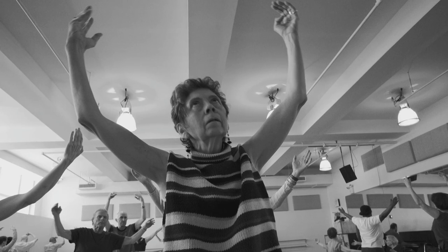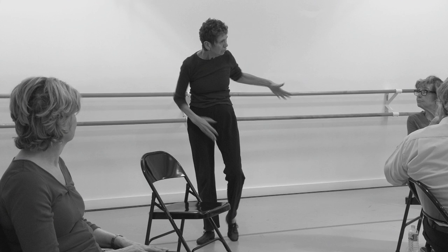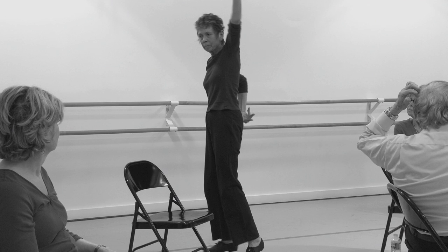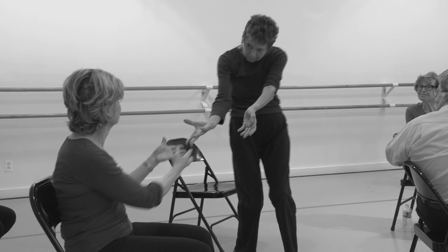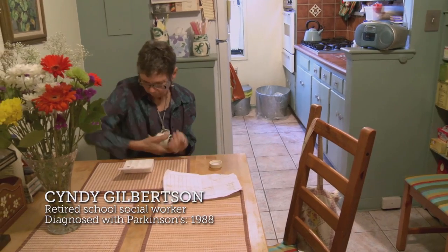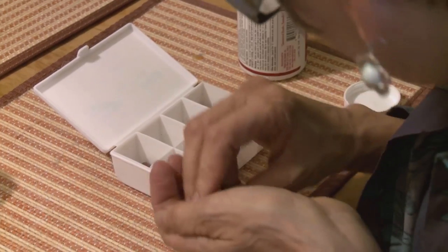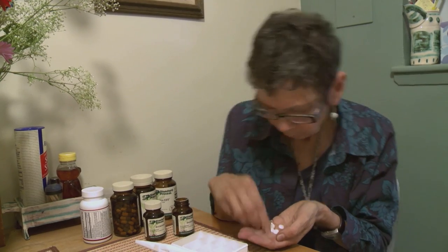I've learned to value myself more, which is quite a gift. When I'm slumping, I say to myself, 'I'm a dancer. I have to sit up straight. I am a dancer.' And it gives me motivation to take better care of myself.